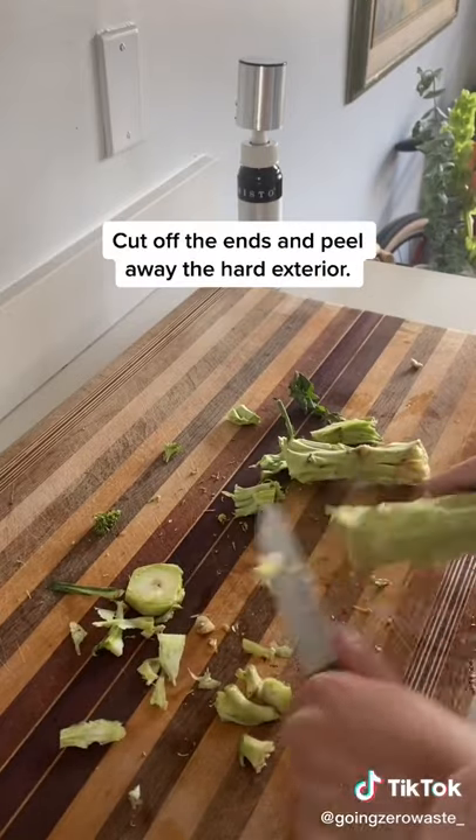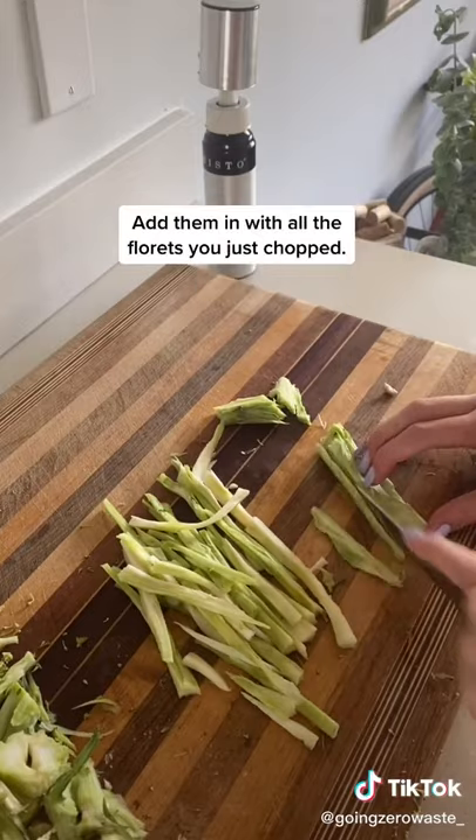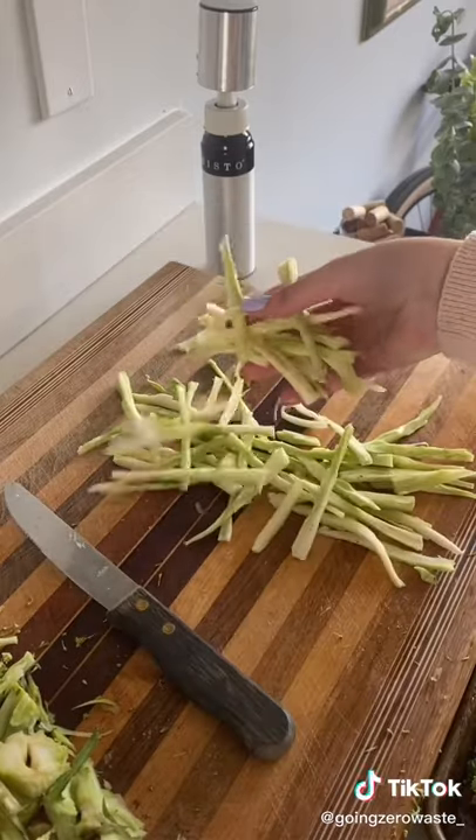Cut off the ends of the broccoli and peel away the hard exterior. I like to chop mine into matchsticks — they're so tender. Add them in with all of the florets you just chopped, and combine with your favorite spices.